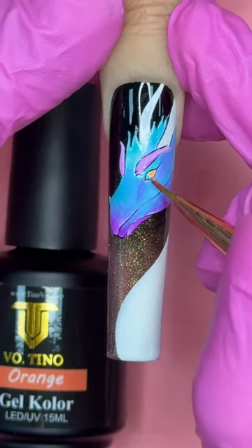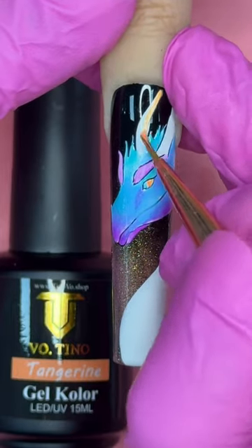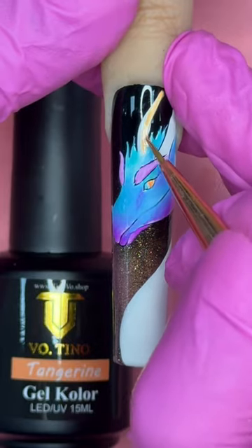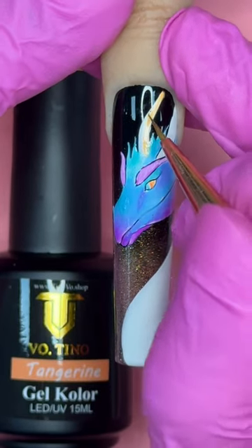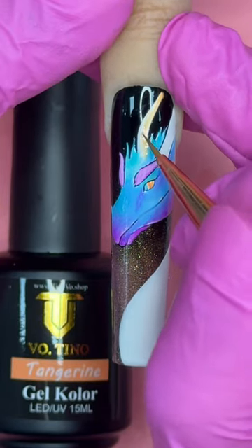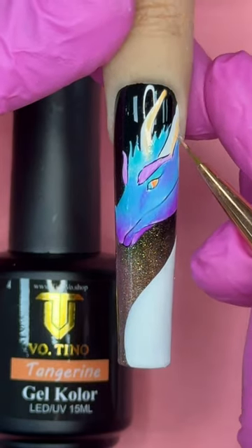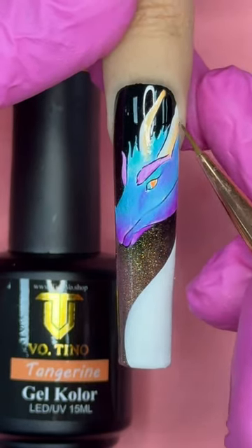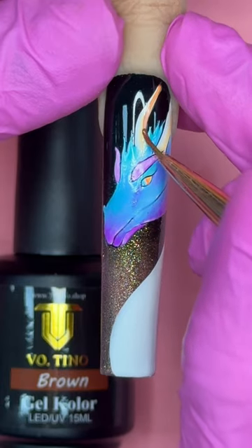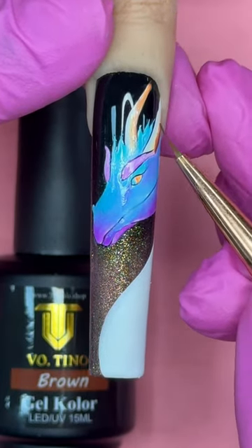I'm using tangerine gel color and orange gel color, splashing a little bit of tangerine on the horn — later we'll make it darker. Try not to blend the tangerine with the turquoise because that won't be an attractive color scheme. The other horn gets tangerine as well. The tangerine is much lighter than the eyes because for the eye I added a little orange gel color into it.